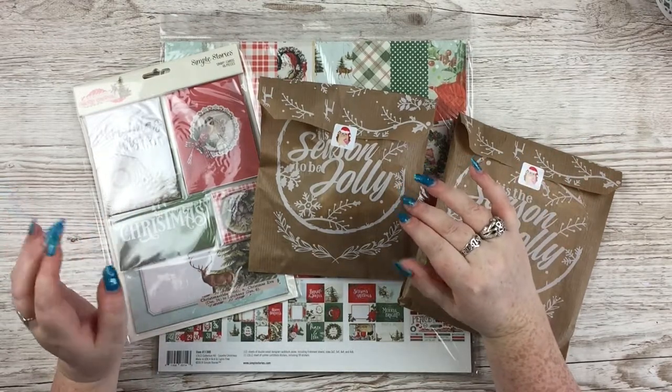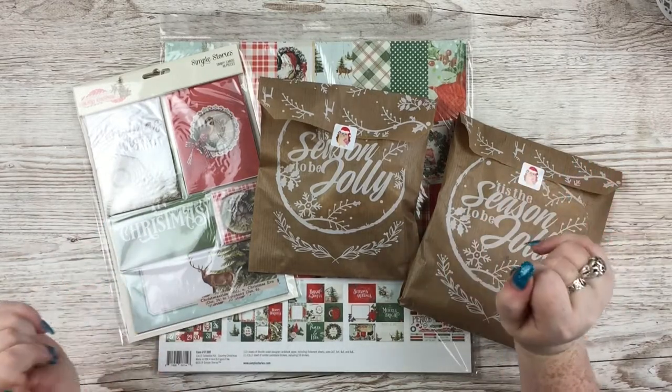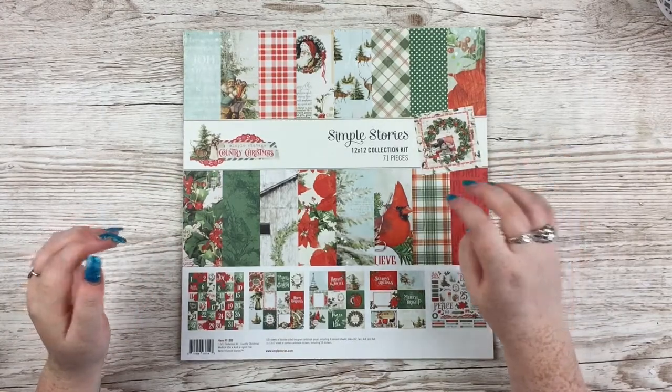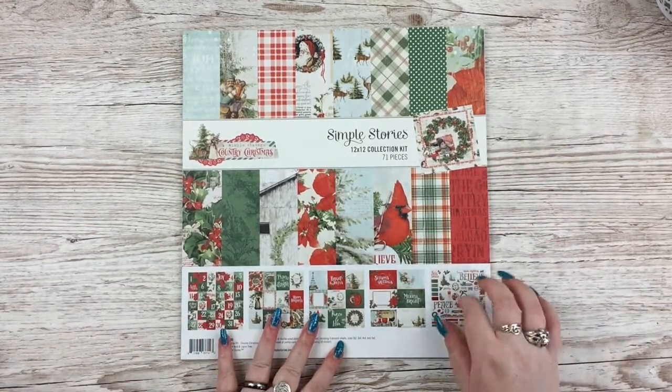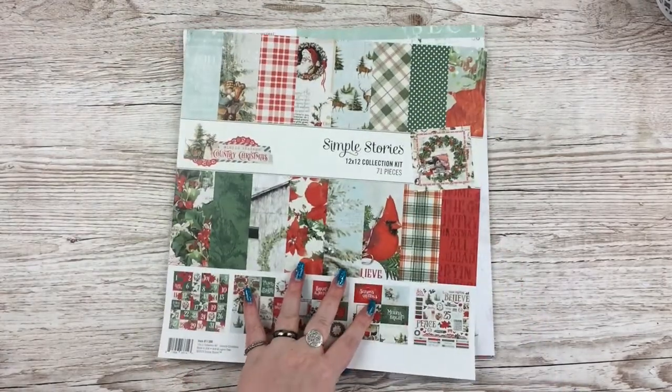There's another Simple Stories one this year which I would also quite like, but I'm just sticking to this one, so let's jump in. First up is the 12x12 collection kit which has a mix of the papers, the cutter parts, and the 12x12 cardstock sticker sheets.